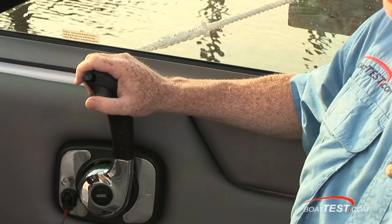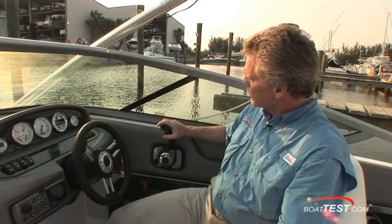I found the position of the armrest to be a plus. The ergonomic throttle control gives you easy access to the trim. I find it to be a very comfortable helm, and I'm sure you will too.